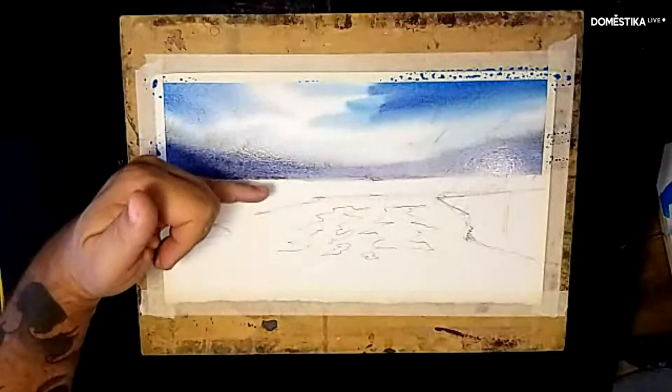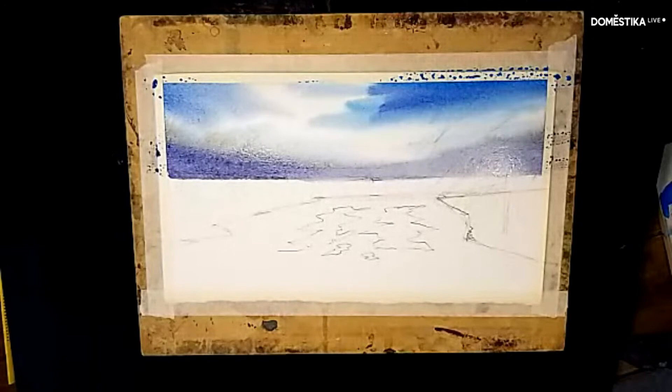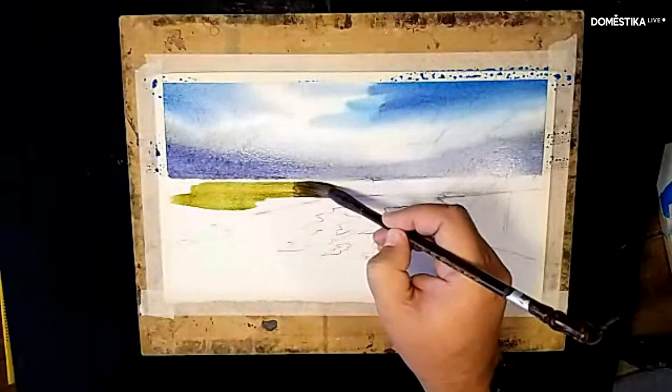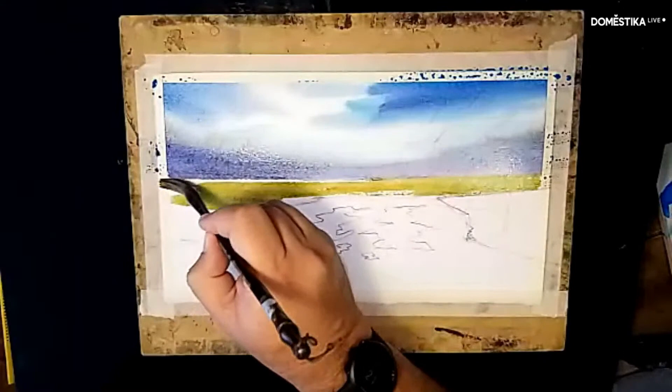I take advantage of the still-moist zone above the horizon line to create something that represents a distant mountain. For distant elements like mountains, I suggest using cool tones — in this case I'm using cobalt with a little alizarin crimson. Be careful with the amount of moisture you carry since the paper is already wet. I drop it just at the horizon line — it will move in the water on its own, no need to worry. Now I move below the horizon to the land area.